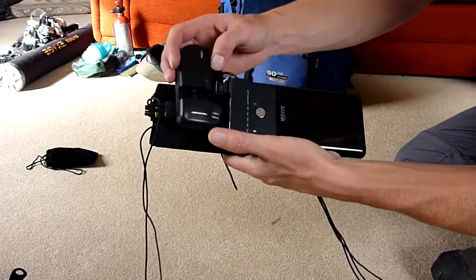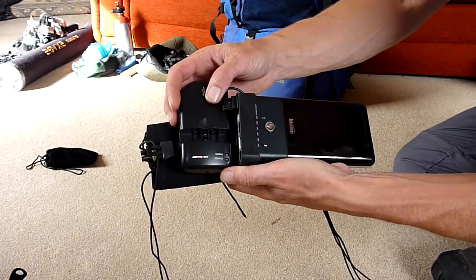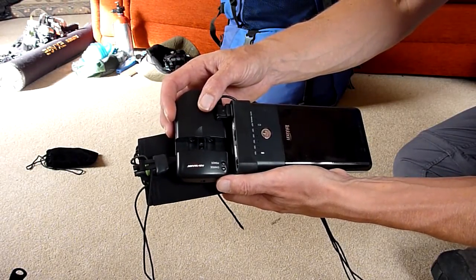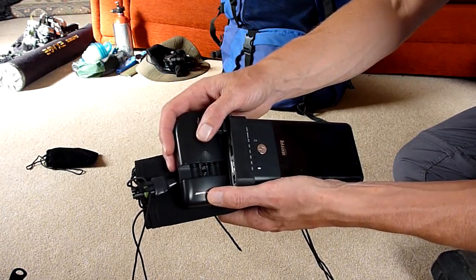So there we have it - very lightweight. That keeps me charged and gives me all the energy I need to record videos, take photographs, do what I need to do while I'm out in the bush. Indefinitely, really. I only have to come home when I get hungry or bored.